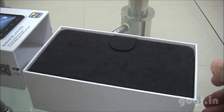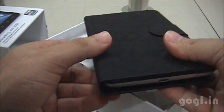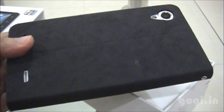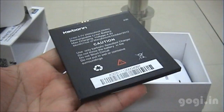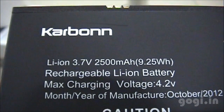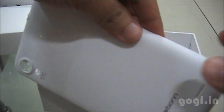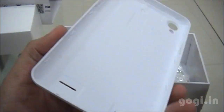Let's open up the box pack. What you see here is the Carbon A30, a big phone with a complimentary leather cover. This is how it looks. Let's check out the accessories. You have a battery of 2500 mAh capacity.